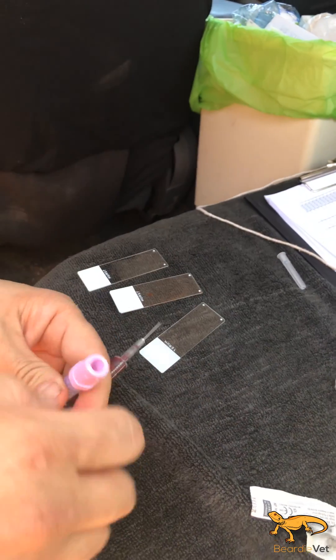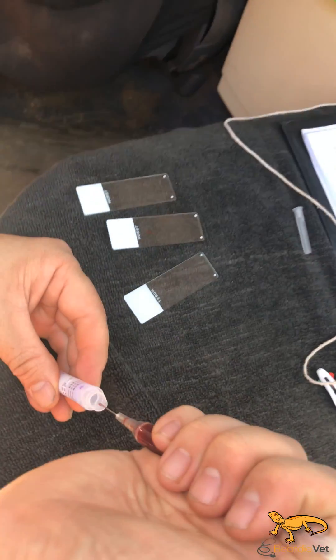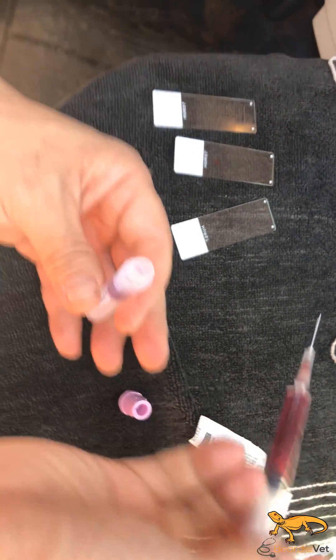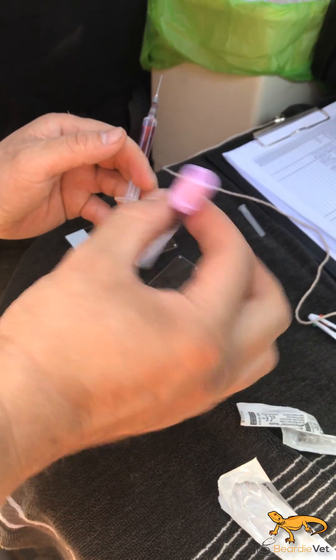Then we put some into an EDTA tube — I don't have a micro-hematocrit centrifuge, so we store some in an EDTA tube. That's about half a mil in there. Put the lid back on and just roll it a few times, because there's an anticoagulant in there.